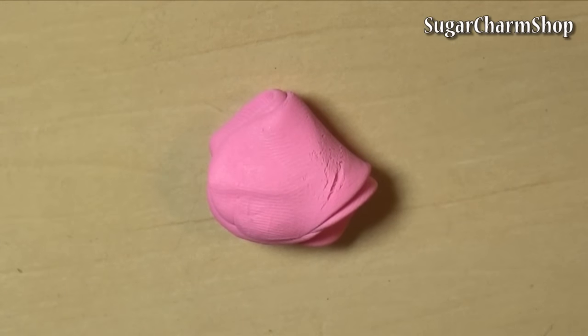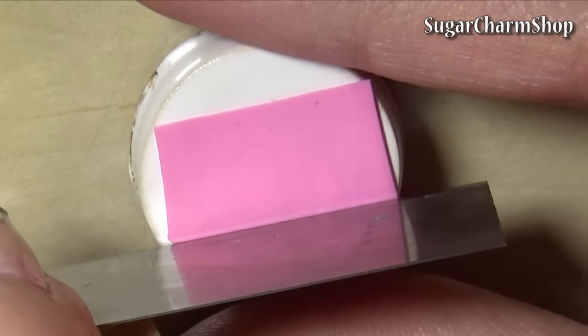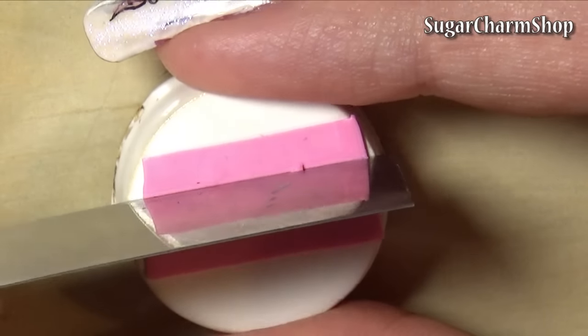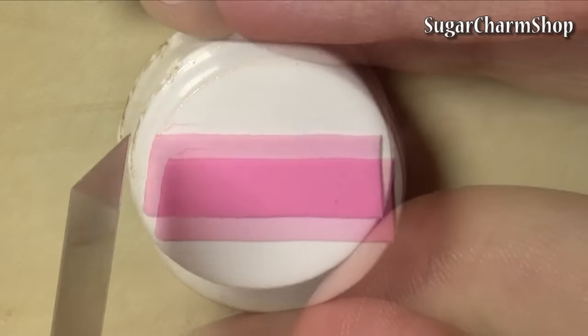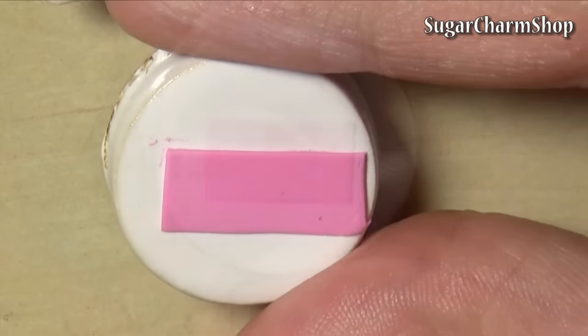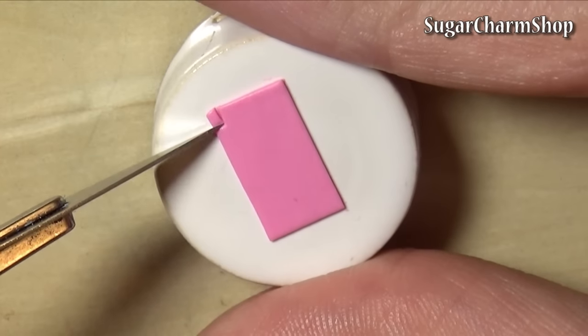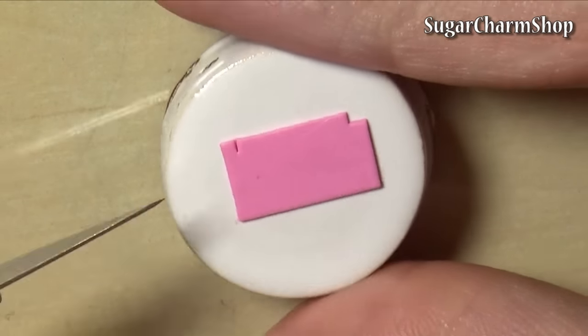Starting with the screen, roll out a thin sheet of clay and cut out a rectangle. I used the measurements from my own 3DS, but you can find the dimensions online as well. Cut away some of the clay from the bottom to make room for the hinge, place a head pin and add clay around that.